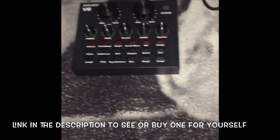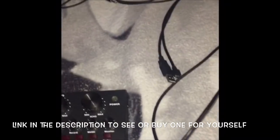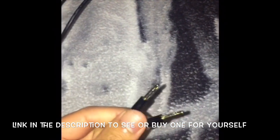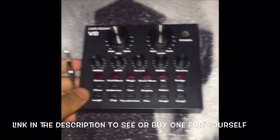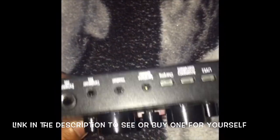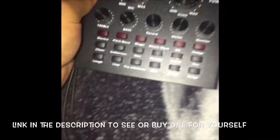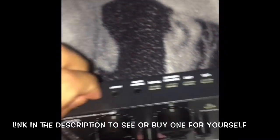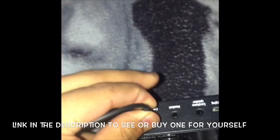So what you need is the aux cord right here. Make sure you have an aux cord that you need to connect to your soundboard slash voice changer. You're gonna put it on the condensed mic right here — put that in there.